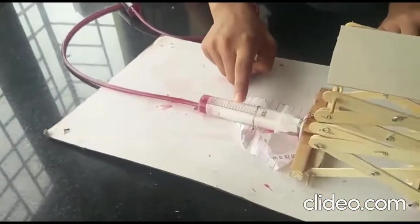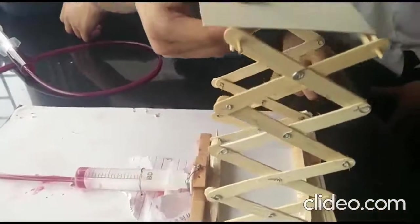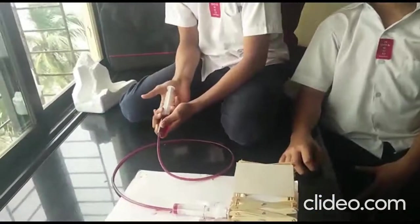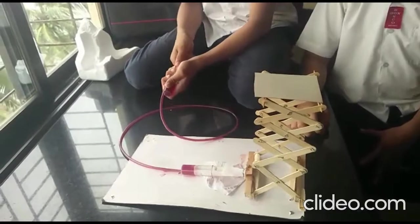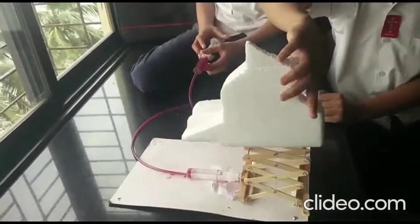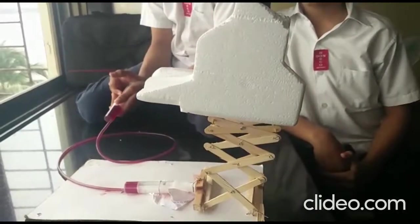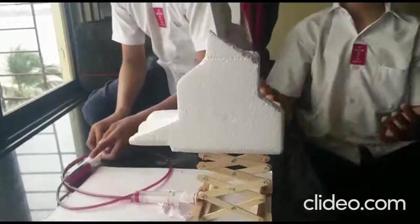So now, when we apply force from this syringe, it gets transmitted through the tubeless pipe to this syringe. And while the syringe is attached to the ground, it transfers that force to the crank mechanism and it goes like this. Now I will demonstrate it to you. You can also show it by putting a weight on it. And here you go. There it is.